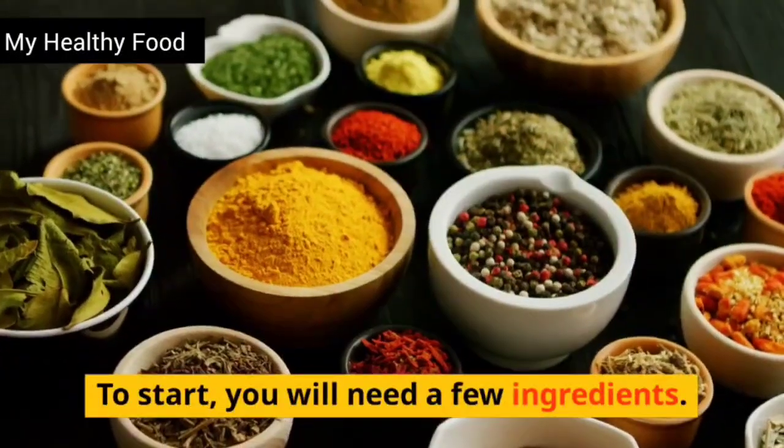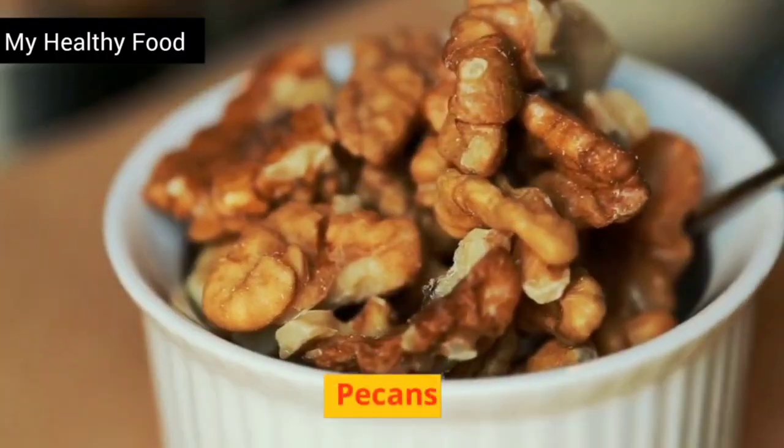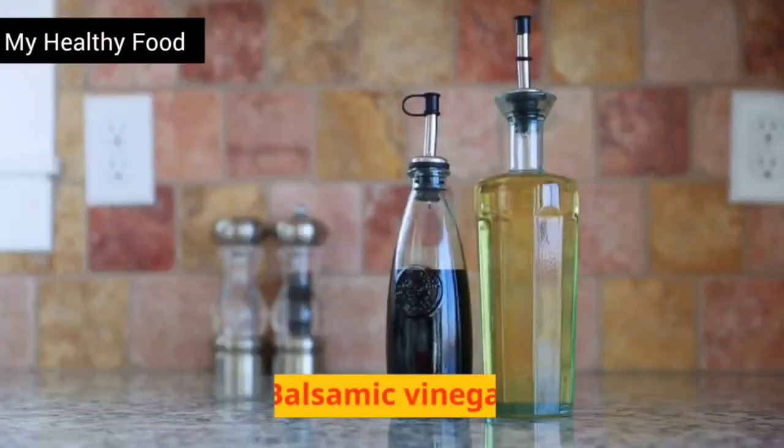To start, you will need a few ingredients. You will need: arugula, pear, pecans, olive oil, salt, pepper, honey, and balsamic vinegar.